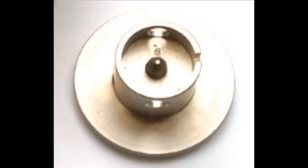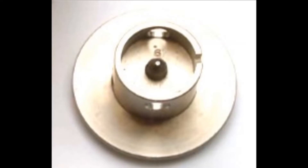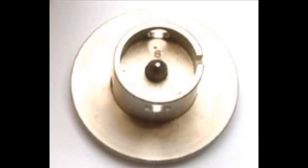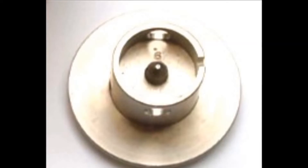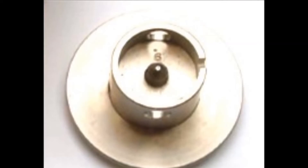This is a Bergeon 1996 movement holder. They have a 31mm diameter base and are available in 30 different sizes, ranging from 4.25 to 13 line. This is the number 6, suitable for 6 line diameter round movements.